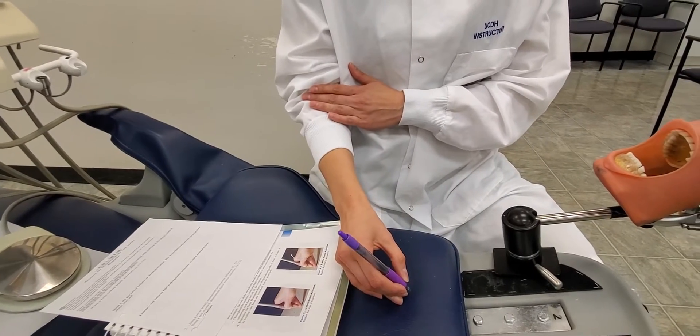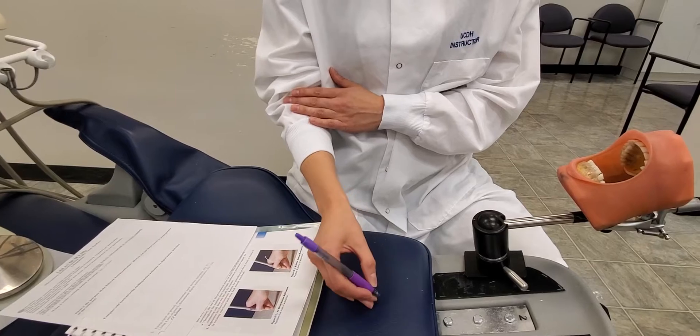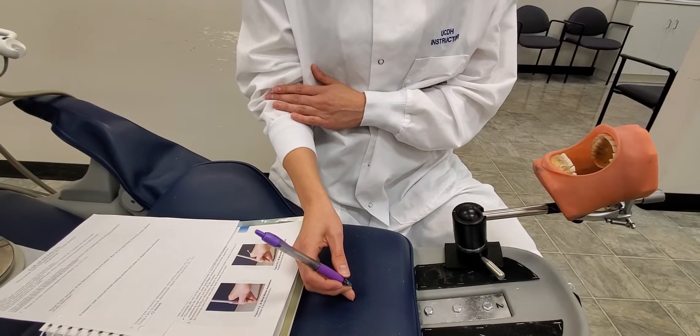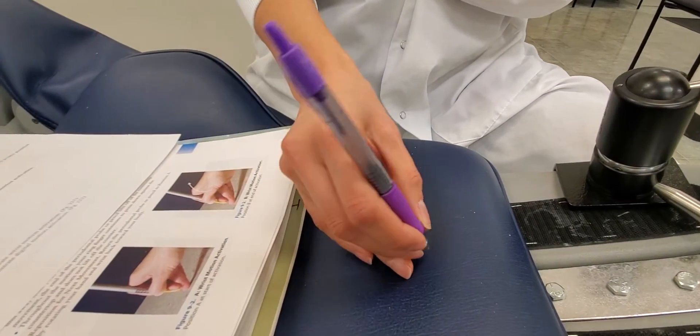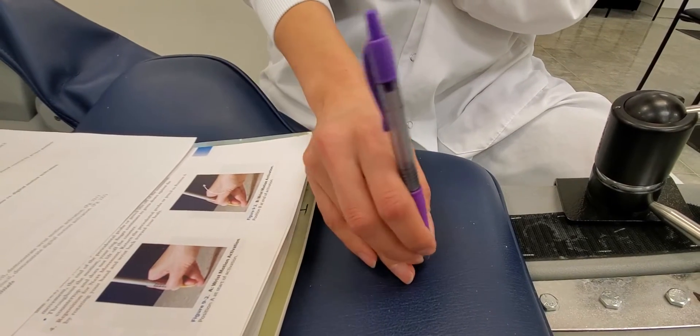Your elbow should stay still and you're just moving your forearm and rocking your wrist like this. With digital motion activation, it's when you're using your fingers to make that movement with your pen instead of your wrist — so that's the difference between digital and wrist motion.